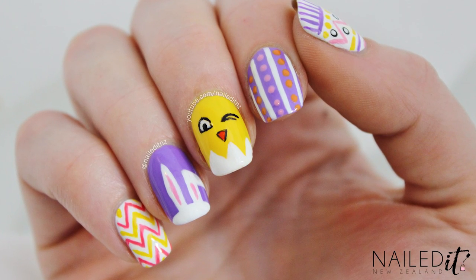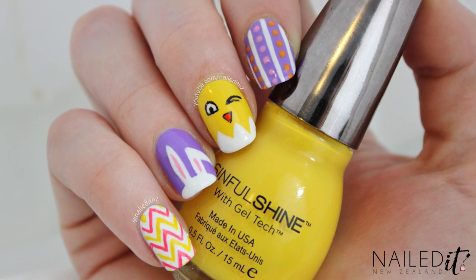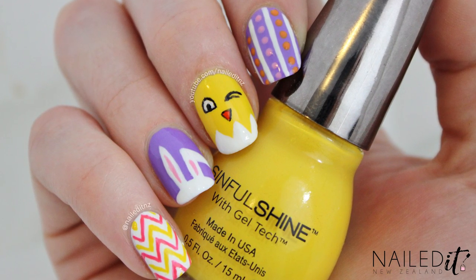Hi everyone, I'm Jessie from NailDNZ and today I've got another 5 in 5 tutorial for you. In case you're new around here, this is when I show 5 different nail art designs in 5 minutes or less. And as you can see, today's tutorial is Easter themed.